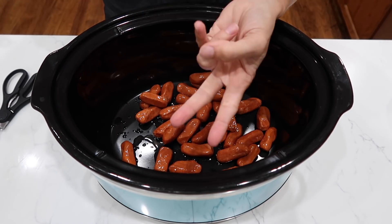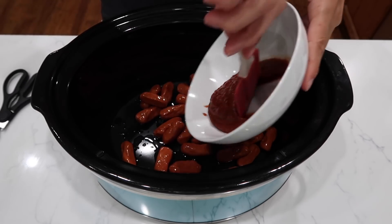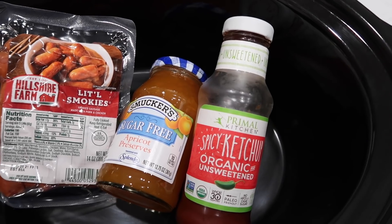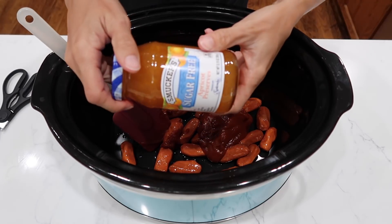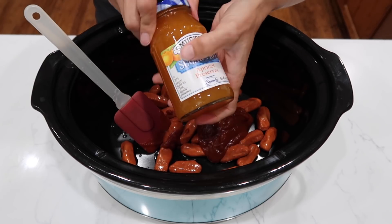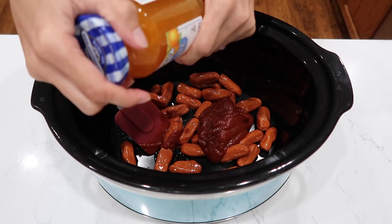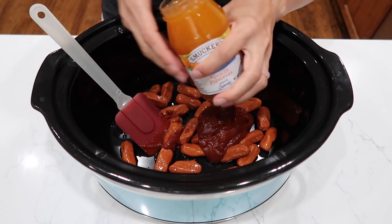I'm only going to add two more ingredients and that's it. A half to one cup of either ketchup or chili sauce — this is a spicy ketchup, so I figured it's like a little bit of both worlds. And a half to one full cup of apricot or peach preserves. I went with the sugar-free on this one — just apricot, pectin, and citric acid. So it shouldn't be overly sweet.